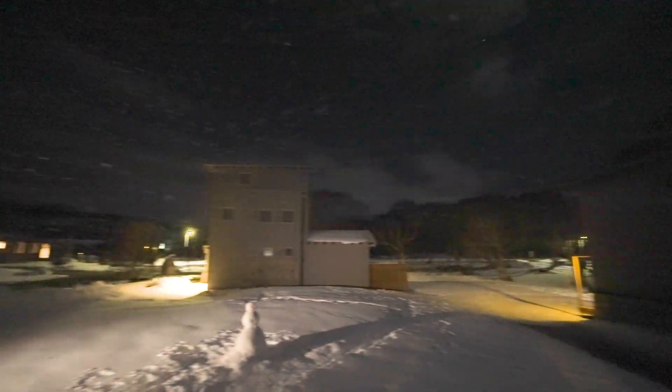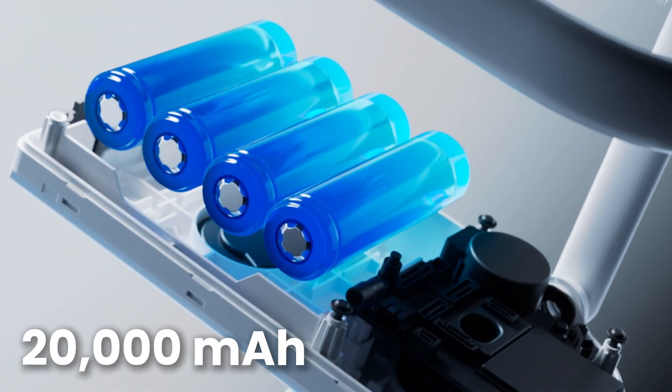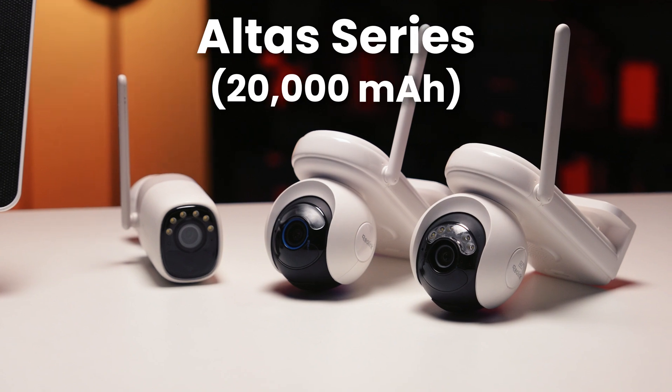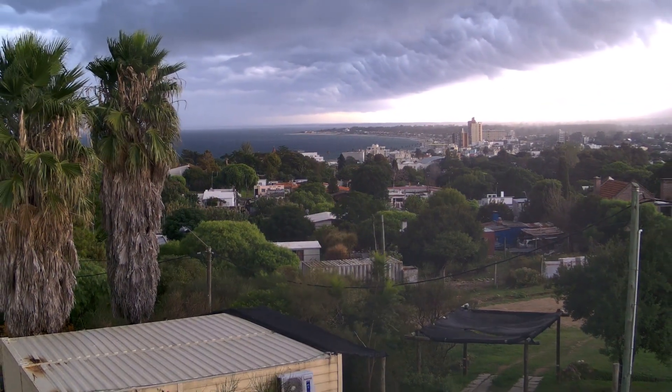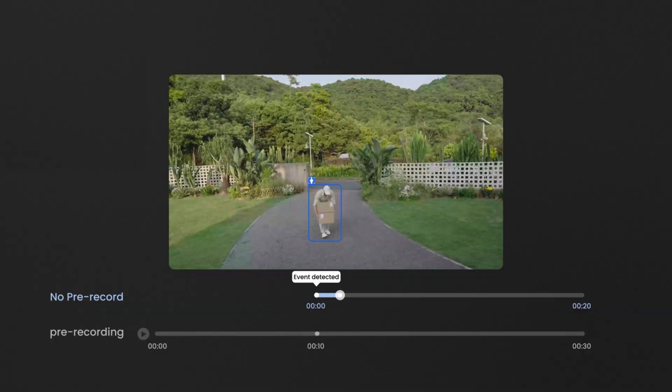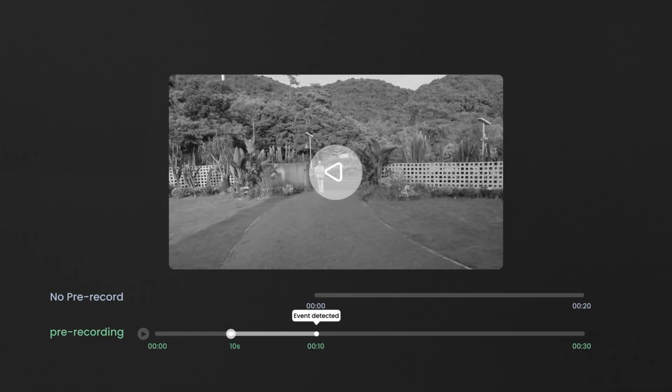If you're the type of person who thinks, 'I don't just want motion clips — I want everything, 24/7,' normally I'd tell you to buy a wired camera. But we actually solved that too, with the Auto Series. These cameras come with a massive 20,000 mAh battery inside — basically a power bank with a lens. It's the first battery camera that can actually handle continuous recording; it doesn't just wait for motion. It can capture the full story all day and all night, which is unheard of for a wire-free security camera. It also comes with a 10-second pre-recording feature that lets you know what happened prior to motion being detected.